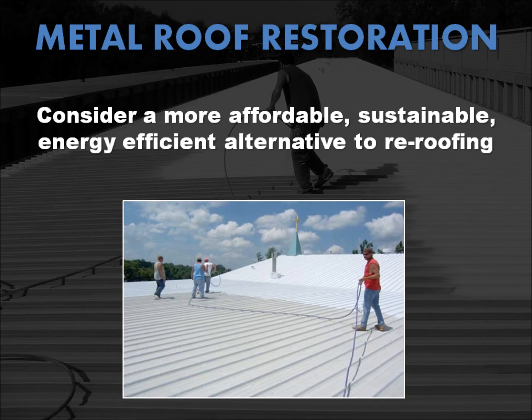When your metal roof ultimately becomes a rusty, leaky problem for the occupants of your home or commercial building, consider getting a quote from a professional roofing contractor who specializes in metal roof restoration coatings for a more affordable, more energy efficient, more environmentally friendly, more sustainable, and faster to install alternative to re-roofing.